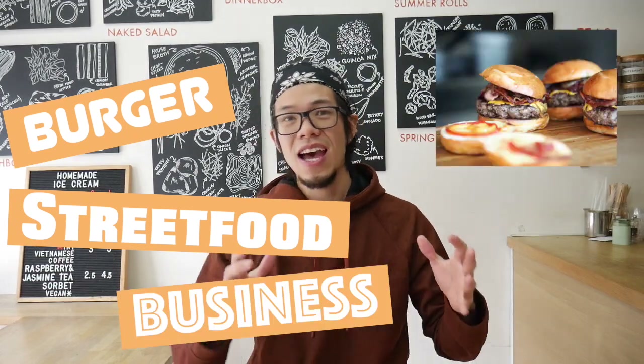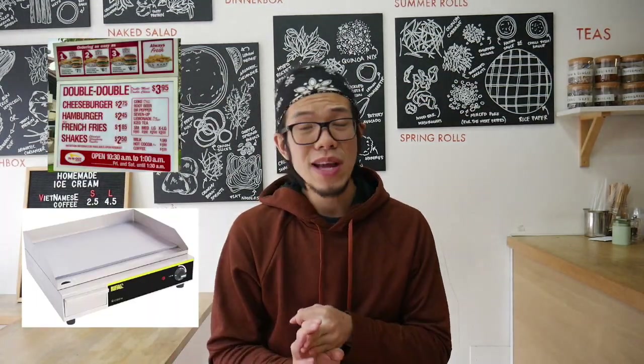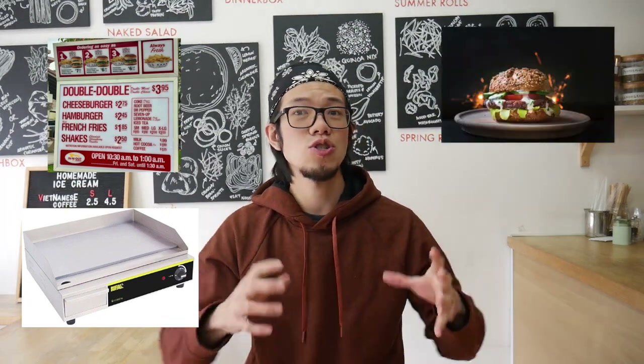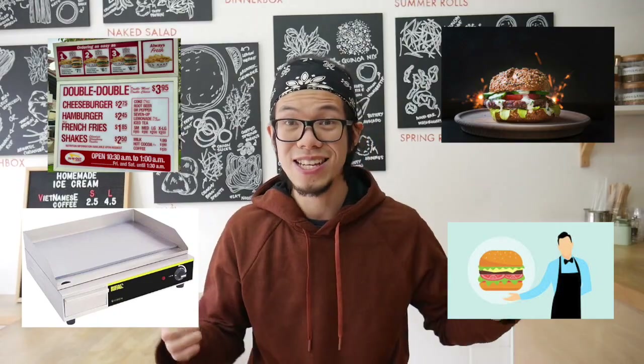Hi, this is Business with Dave. In this video I want to give you a one-to-one step-by-step guide to creating a burger street food business. We'll be going through each step, looking at the menu, what kind of equipment you'll be using, what concepts you should or shouldn't be doing, and what kind of service as well.